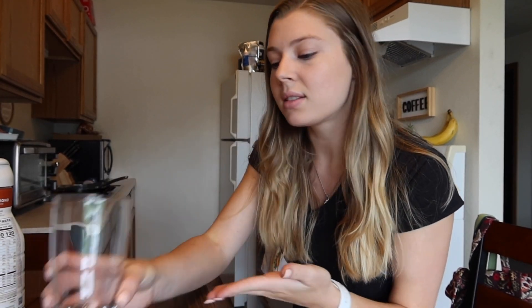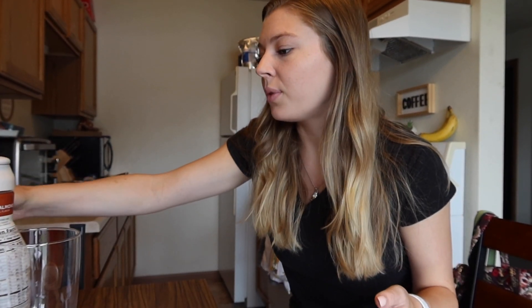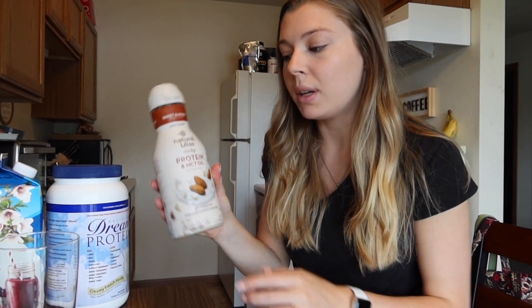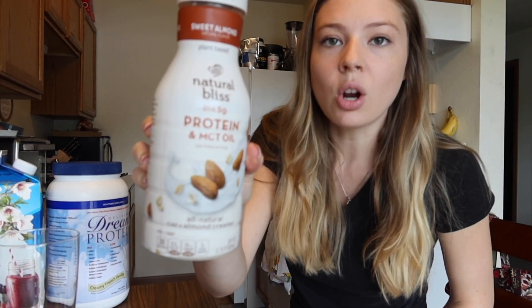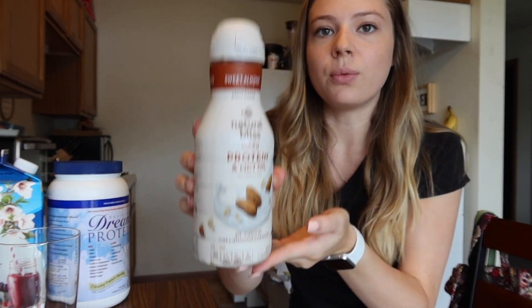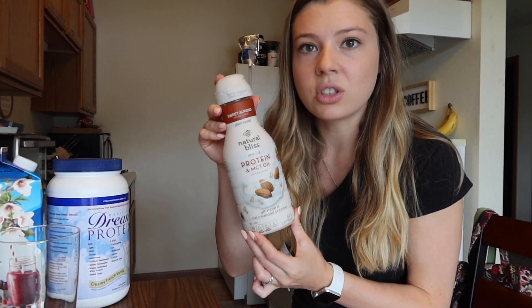So what you'll need to make my version of the Starbucks cold brew is obviously your cold brew — obviously this is not cold brew, but it works. And then I have my glass. You can do the cold foam a few different ways. Sometimes I like to take just this sweet almond plant-based oat and almond creamer by Coffee Mate, and froth that with a little bit of almond milk just to get it a little thicker. But I'm not using this today because that's just too easy.